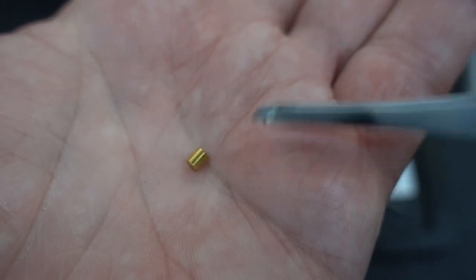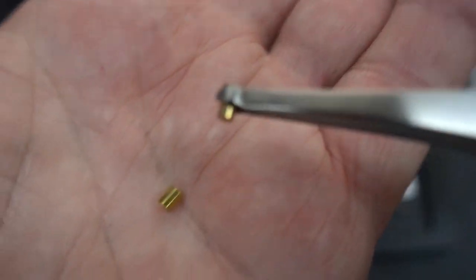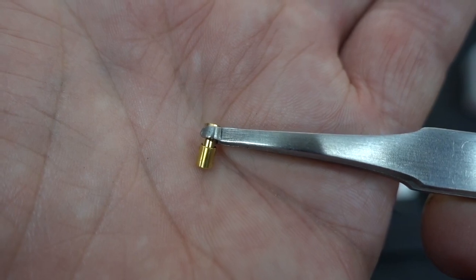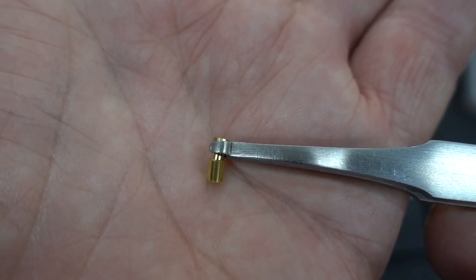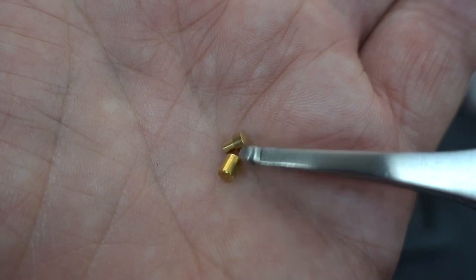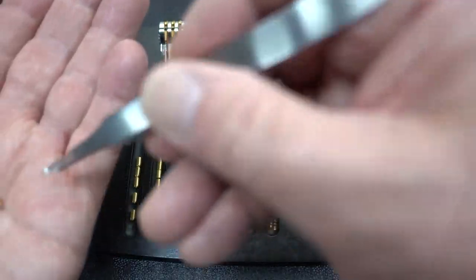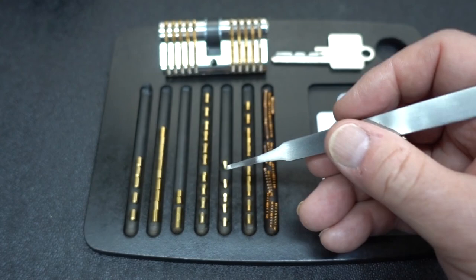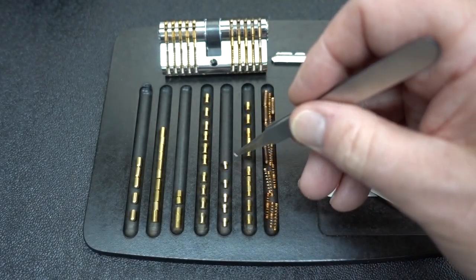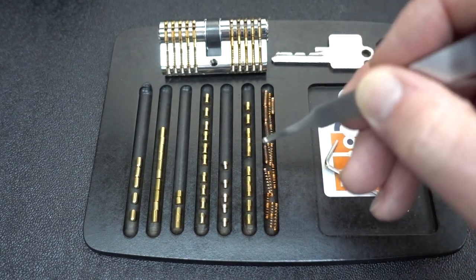Try to imagine partnering up one of these cup pins with one of these traditional T-pins — they give you five traditional T-pins. If the tip of that T-pin were to get caught up inside the cup, it would act exactly like a drunken spool and give you all kinds of weird feedback. You really wouldn't be able to reach the shear line until you pushed that whole mess past it. What a trick that would be — I've never seen these cup pins before. You get a total of 10 different spool pins in two or three different lengths, five traditional T-pins, and 10 serrated pins in a couple of different lengths.